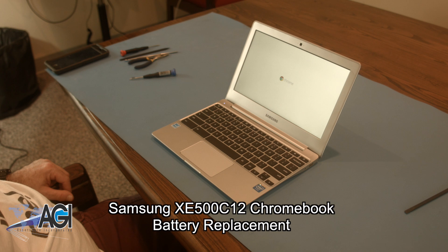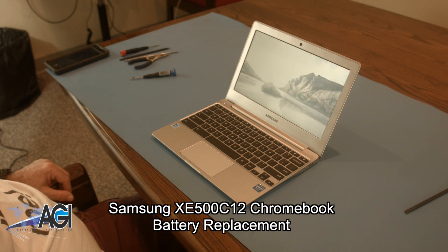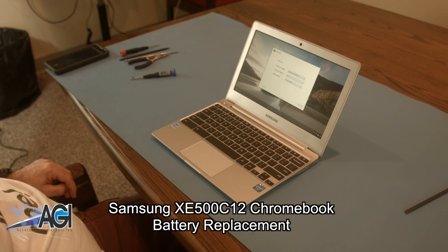Hello! Today we'll be showing you how to replace the battery in a Samsung XE500 C12 Chromebook.